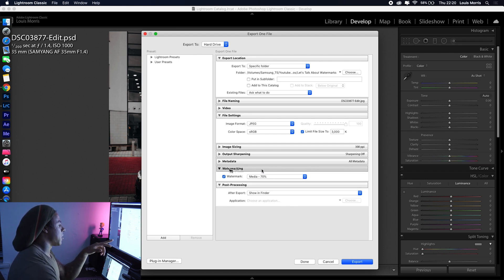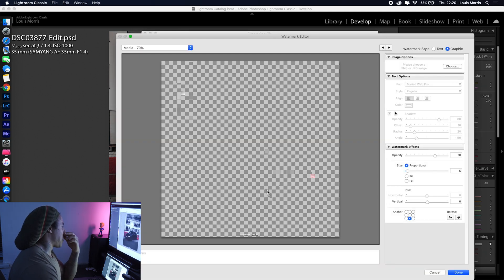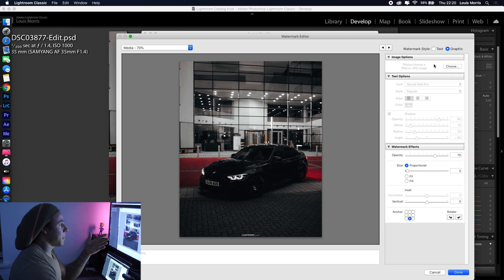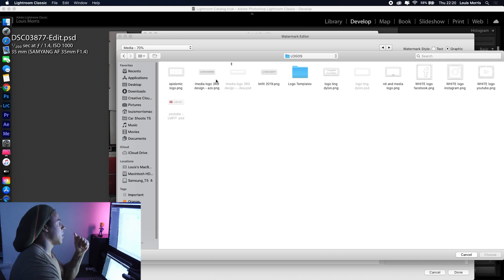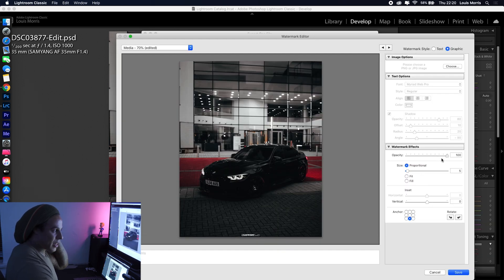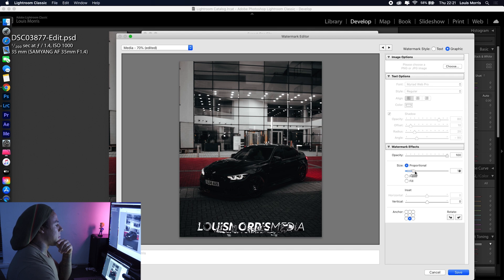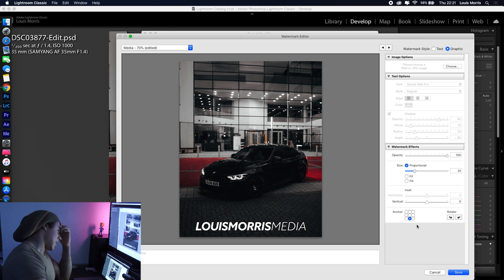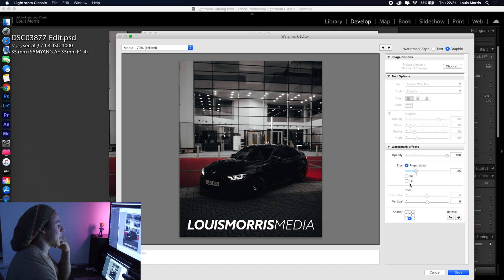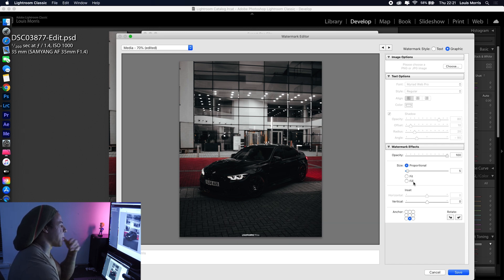Go to where it says Watermark and click Edit Watermarks. Mine's already on here, but to upload yours, choose Graphic instead of Text, click Choose, find your logo — make sure it's a PNG file exported from Photoshop. Once it's there, the default settings will be at 100% opacity — don't do that. That's literally the size of some people's watermarks. I might just post that and see what happens — no, don't do that.